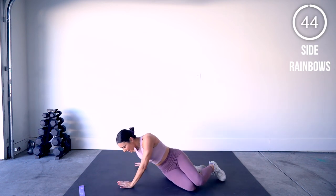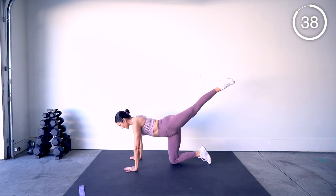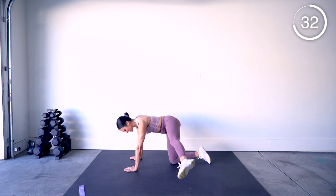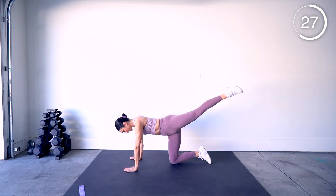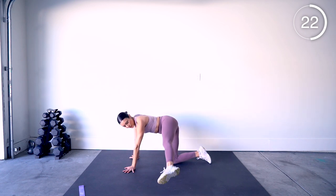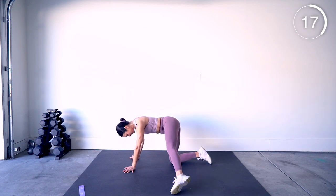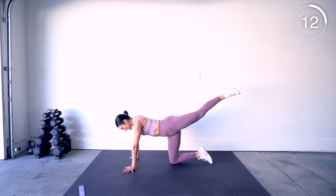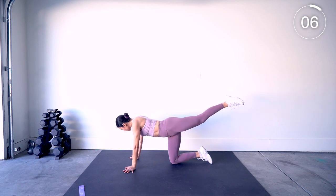Bring it onto your hands and knees. Last two movements — we have a side rainbow: leg out, lift it up and kick it back, tapping, then lift and rotate. Bring that leg as far forward as you can and then lift — drawing a half rainbow in the sky. You're almost through with this whole thing, we're almost there.